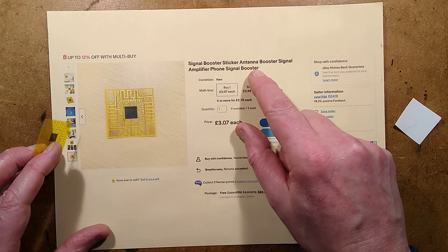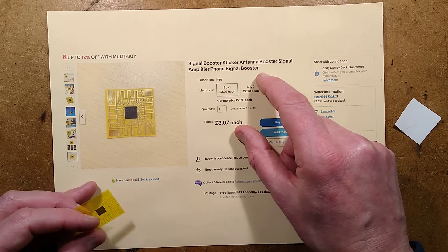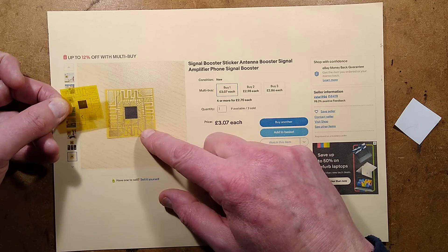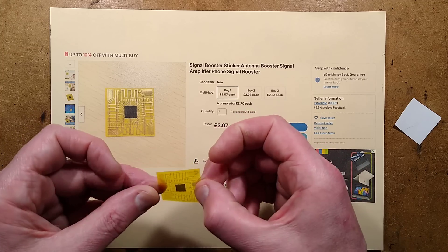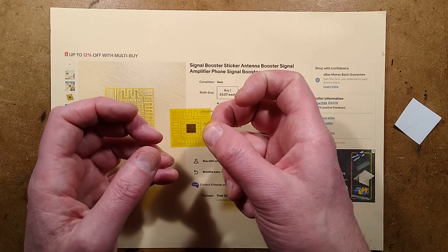The listing for this was: signal booster sticker, antenna booster, signal amplifier, phone signal booster — really keyword-stuffed. The picture does show something different; it looks more real. However, as any RF expert will tell you, one does not simply stick an antenna onto the outside of a phone.